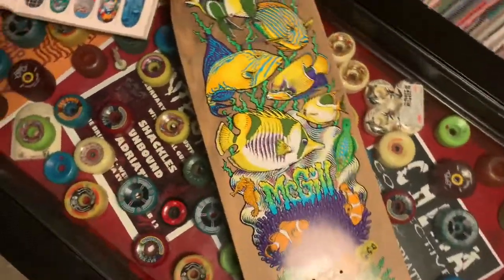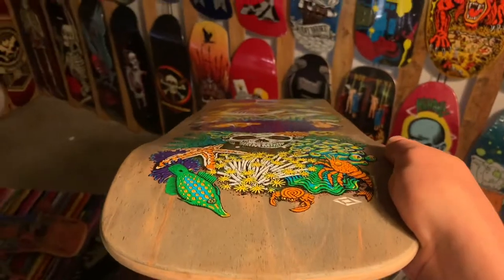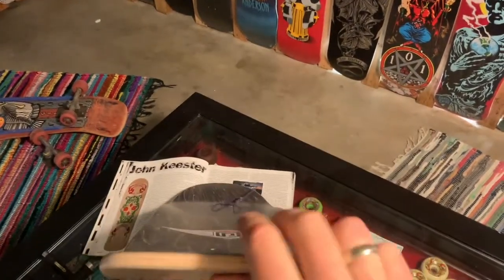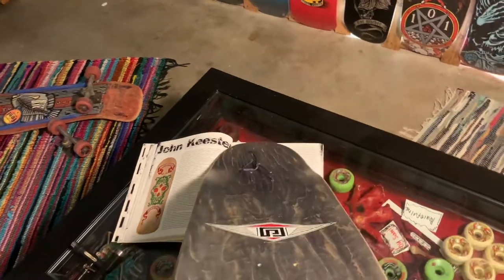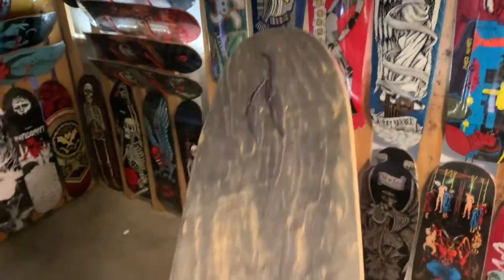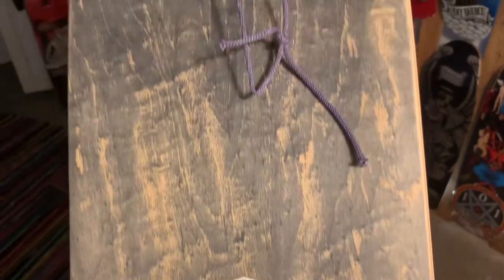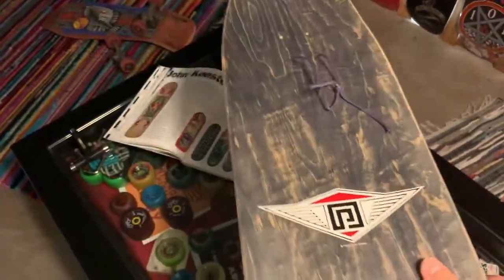I'm gonna show you the shape a little bit. Great concave — not huge but nice concave — and a good size nose. It's a decent sized deck, very good kicktail. And of course on top it has the corporate logo.